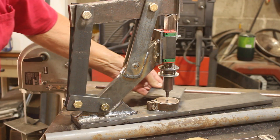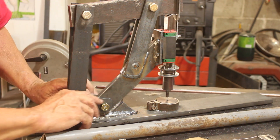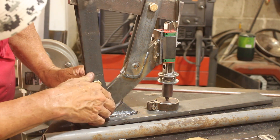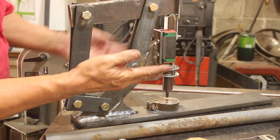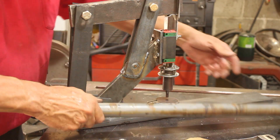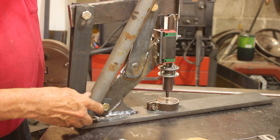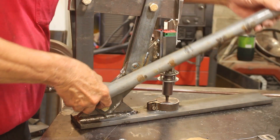I can fit a piece of quarter inch plate under there and when I actuate it, it goes all the way through. This punch is rated for a half inch and I only want to use it on a quarter inch. I'm thinking if we just weld this pipe on here, that should do it.